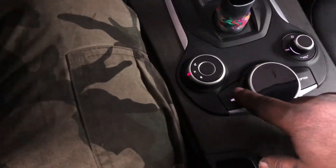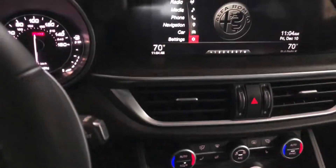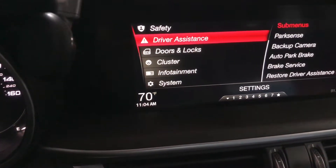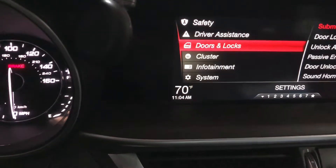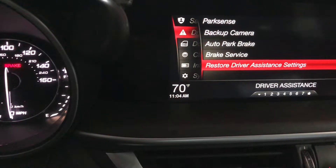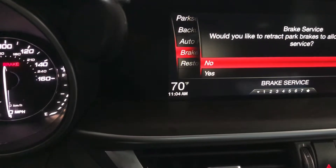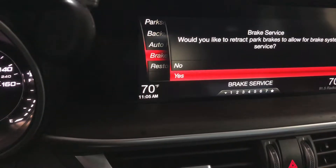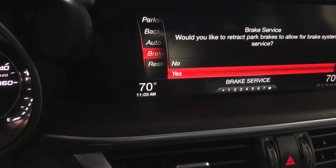Right here there is a settings menu — we press that and go to Settings. Using this mouse right here, we're gonna go to Drive Assist and we're gonna do Brake Service. We push that and go to Yes.